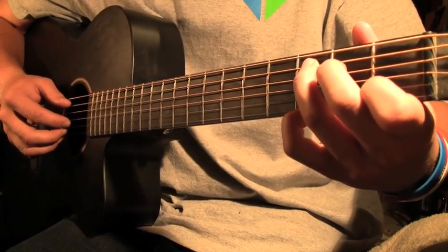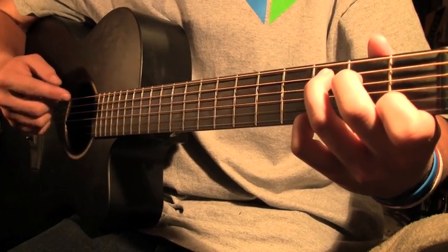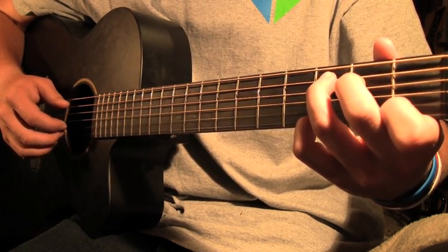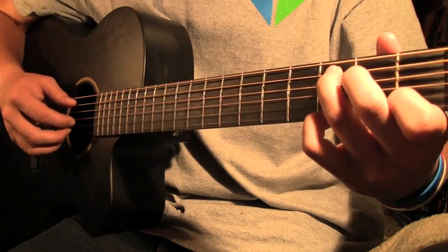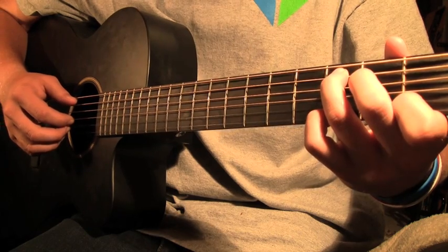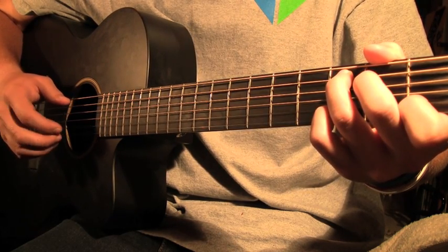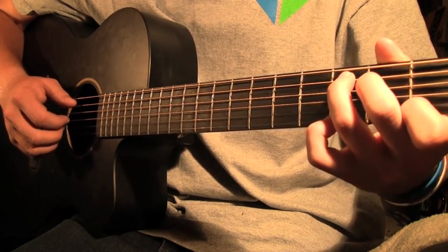Once you get that down, the song will be way easier to play. All you're going to do is play the same C chord, but add notes on top of the picking. For the first part, put your pinky on the third fret of the sixth string while playing a C chord — you're still picking the second, fourth, fifth, and sixth strings. Then the second part of the riff goes open, and then you play the third fret of the fifth string with the pinky, then back open.